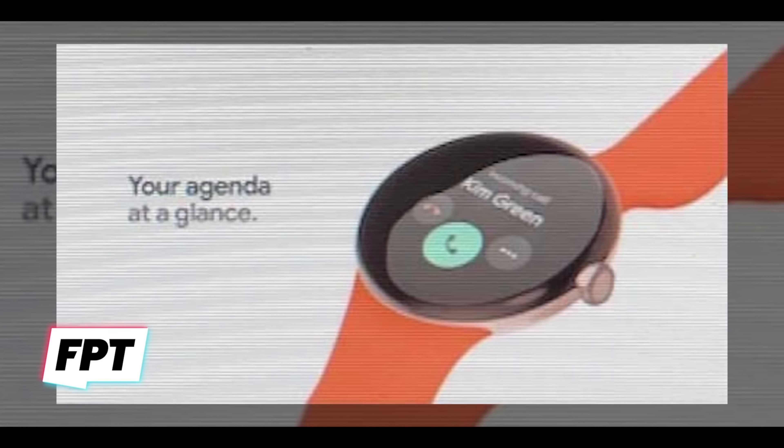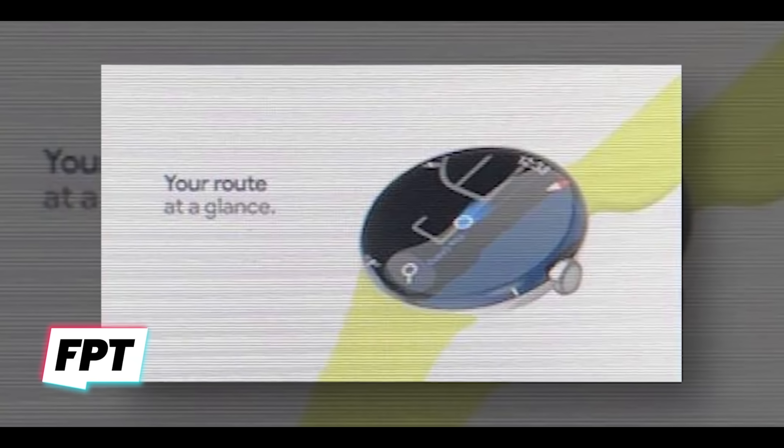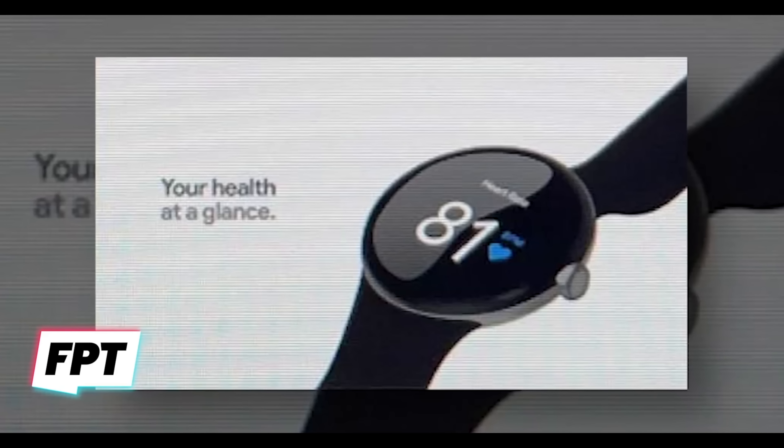With the rumored Google Pixel Watch, Google is looking to go toe-to-toe with something like the Apple Watch, and that means they're going for a lot of feature parity like native integration with Google Assistant — I really want that — and then typical smartwatch features like messaging, notifications, and calls, but also health and fitness metrics that can monitor your heart rate, count your steps, and other types of health readings.